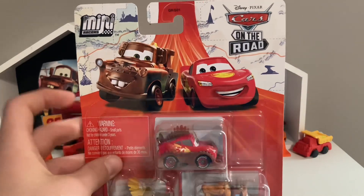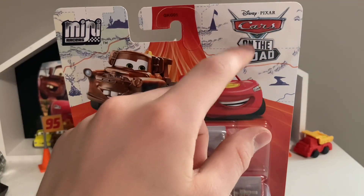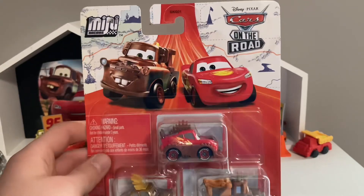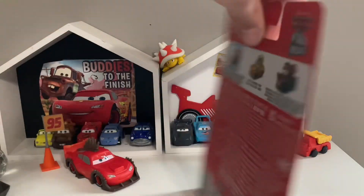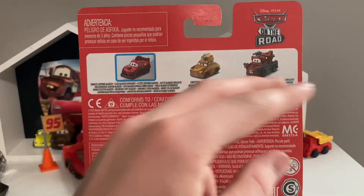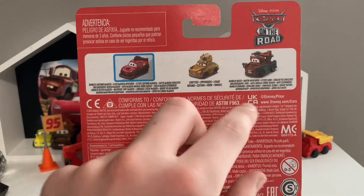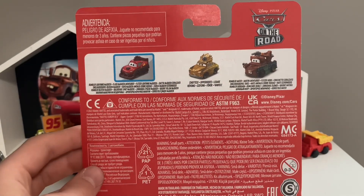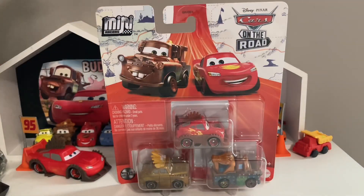On the packaging you've got Mater and Cars on the Road McQueen art, the mini racers logo, Cars on the Road branding with a map on the back showing landmarks and locations. There's the choking hazard warning, Mattel ages three and up. On the back you've got the three musketeers themselves — stock images of Rumbler McQueen, Chieftess, and Rumbler Mater. It's funny how these two have the most translations while Chieftess only has like five, six, or seven.